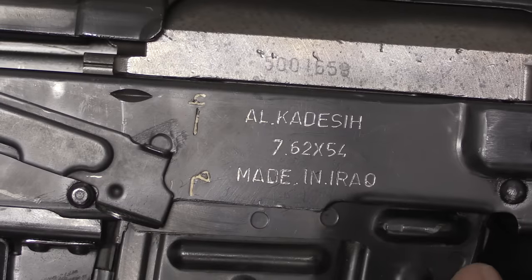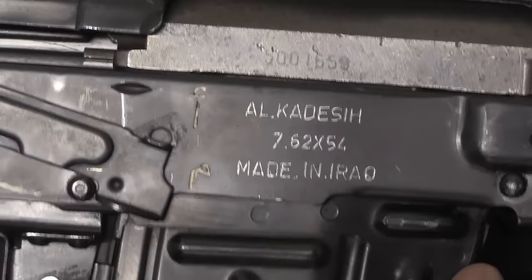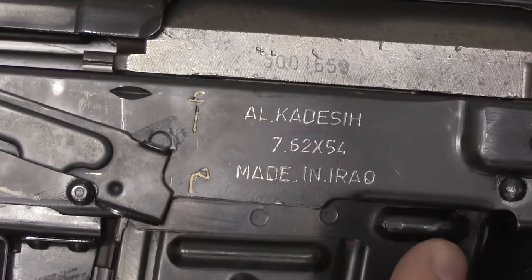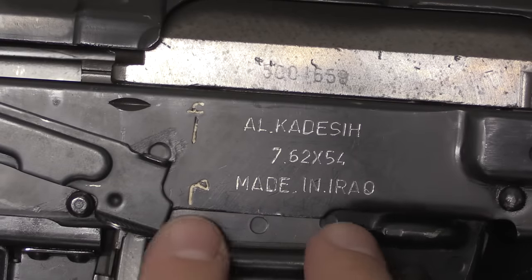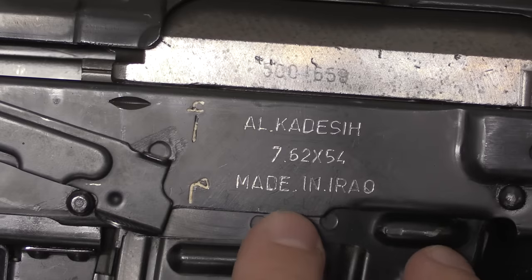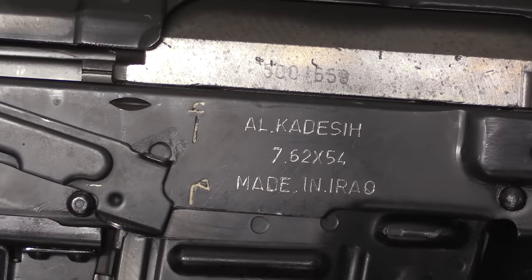Why is this marked in English? There are a couple of potential answers. One is that the Al Qadassiya establishment was offering guns for international sale — for export — as a way to raise hard currency. Marking things in English was also in some ways a sign of prestige, indicating more international education and higher status. A lot of stuff was marked in English under the Iraqi government.